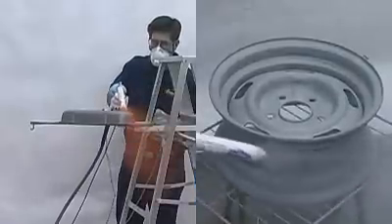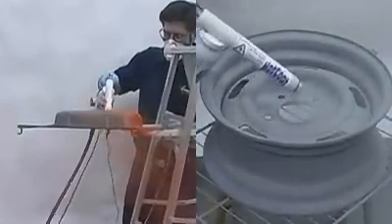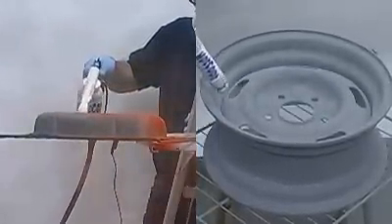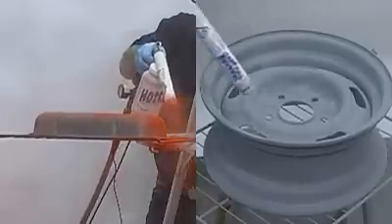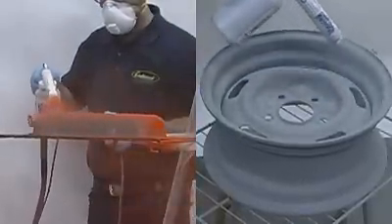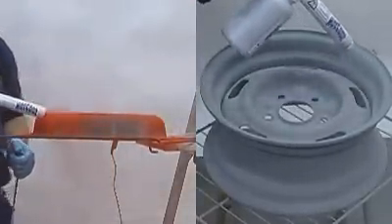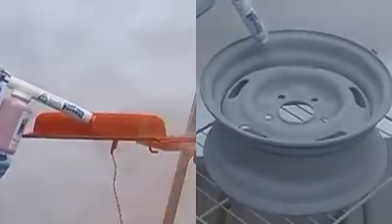Now you're ready to begin coating the part. Typically, only one coat will be needed. Apply the powder in an even and consistent manner. It is not necessary to apply the powder in an overlap fashion as is required with conventional painting. Coat inside corners and recesses first, then coat the remainder of the part. This will assure an even, consistent coat. Continue to coat until you no longer see the base metal showing through.